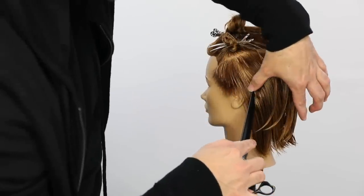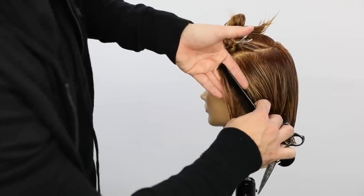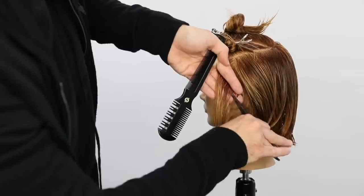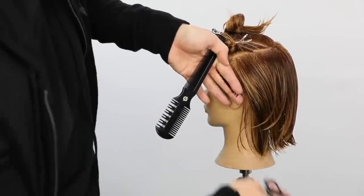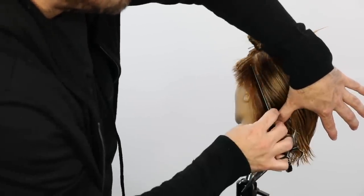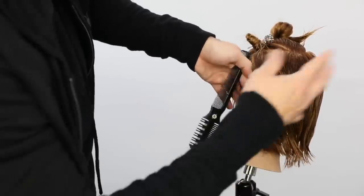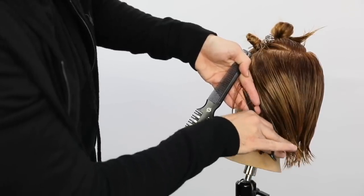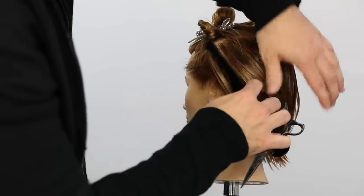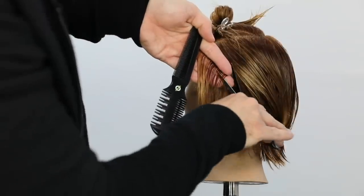We're working diagonal back, cutting in between my fingers. You could use a clipper if you're more comfortable with that, or take it tighter to the head — this is a versatile style and you can put your own touch on it. I like working between my fingers, working that head shape. My fingers are pointed and my finger angle is parallel to the parting as I work my way back on the head shape.